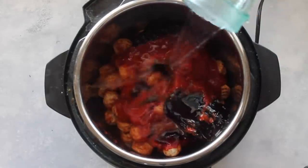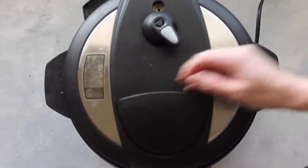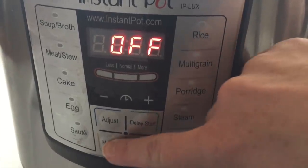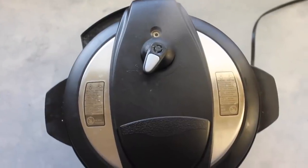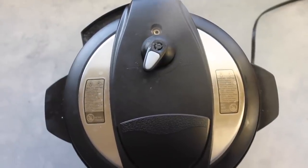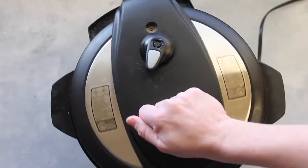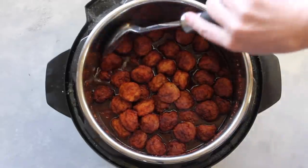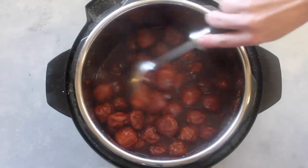It's important to add liquid to the Instant Pot, so add a half cup of water on top. Put your lid on, turn it, and make sure it's on sealing so it will pressurize. Push Manual and set it for 10 minutes, then walk away. When it's done cooking, do a quick release — notice the steam coming out quickly, releasing all the pressure. Once the steaming stops, turn and open it carefully; it'll be a little steamy and hot.